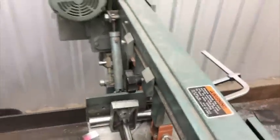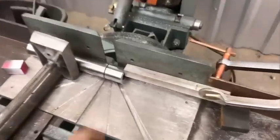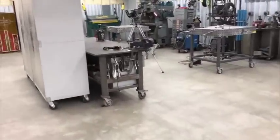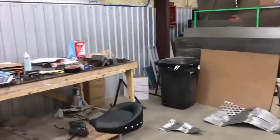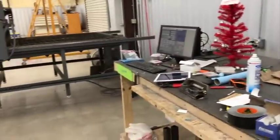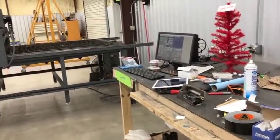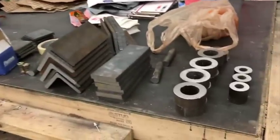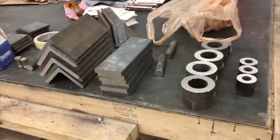Hey, what's up guys, coming to you with another update here at the old barn homestead. It's about 7:30 PM and I'm out here cutting some stuff. You guys saw the metal bender video and that seems to be going pretty good. I have a few orders coming through - some orders for the plans, but honestly I'm getting more orders for the actual kits than the plans.